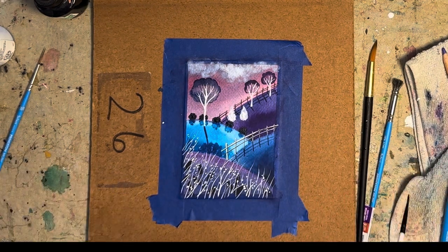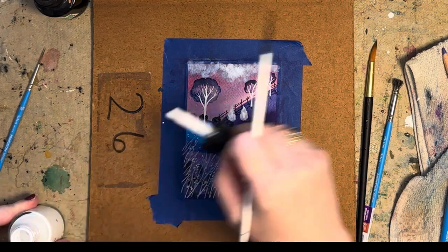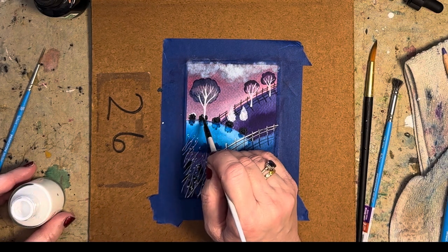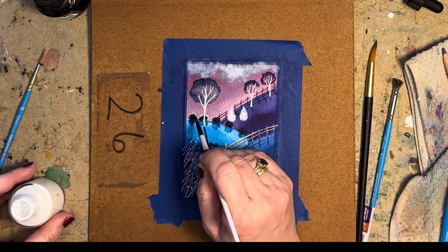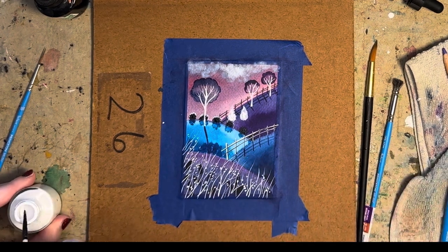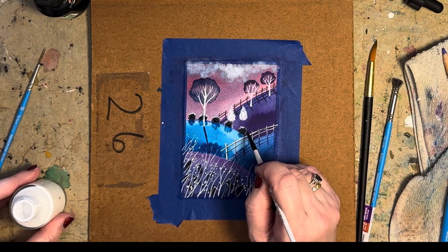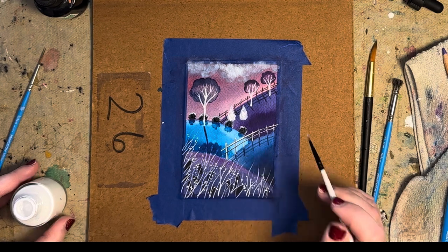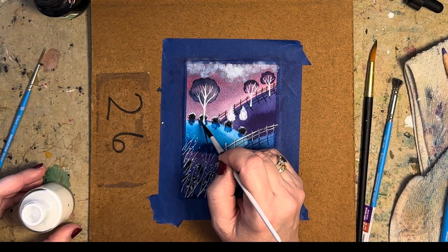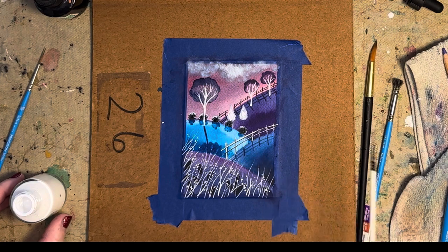I'm going to bring in a little bit of the white and just give the bushes a little bit of a highlight so they stand out a little bit — just more on the edge of them, like the sun or moon is behind them and showing some light. I just felt like they weren't popping off my page. I think this one needs a little more. I'm going to let that dry and then give it a little bit more of a highlight there too.